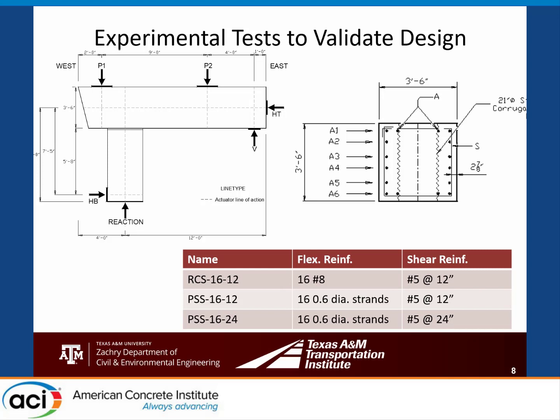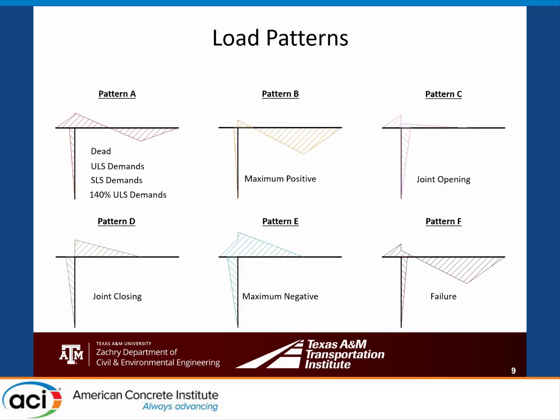The cross-section at the pocket shows we placed all strands along the side with just a couple against the pocket to keep it in place, avoiding congestion. We subjected specimens to many loads. Most used Pattern A, replicating bridge demands, increasing girder loads from zero to 600 kips maximum actuator capacity—about a 300-kip girder reaction from each side. We applied dead loads, design strength demands (ULS), and service demands (SLS), reaching 140% beyond design loads before running out of actuator capacity without failing the bent caps.